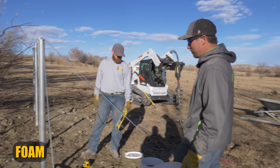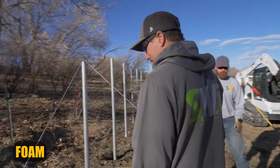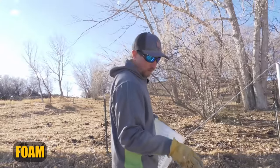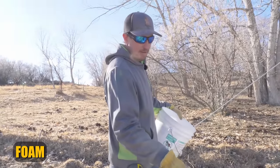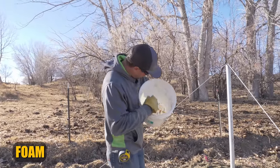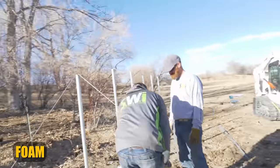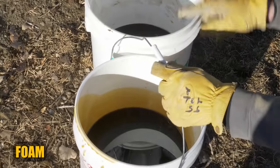The foam we have here has a part A and a part B. If we mix all of it, we're going to have too much and a big foam catastrophe. So we measured the height in the bucket of each and we're going to mix exactly half of part A and half of part B. We have a line marked on the inside of the bucket, so I'm not just making up a random mixture.